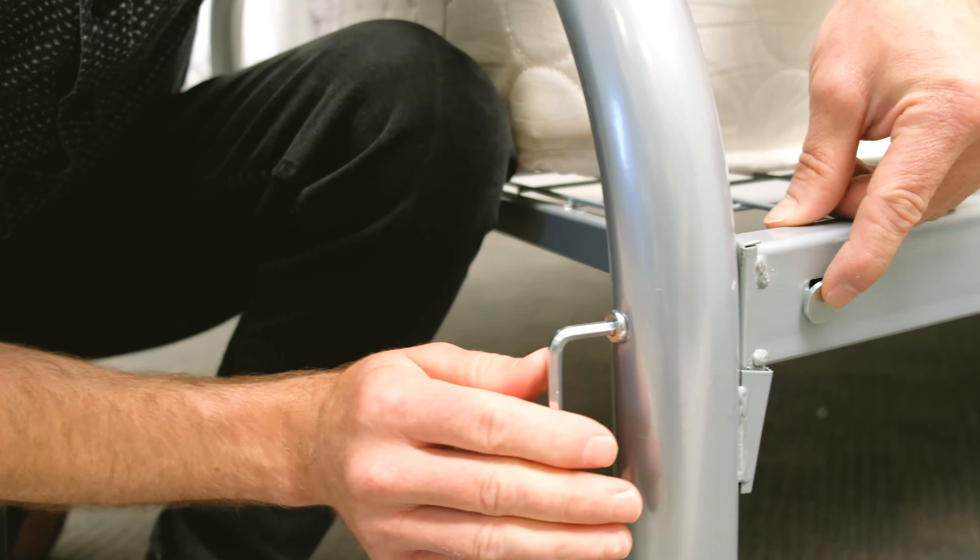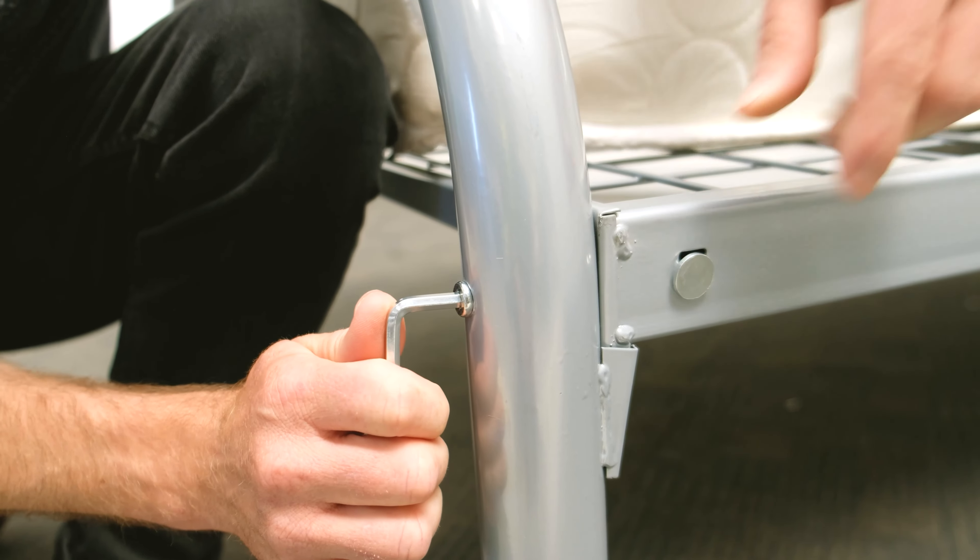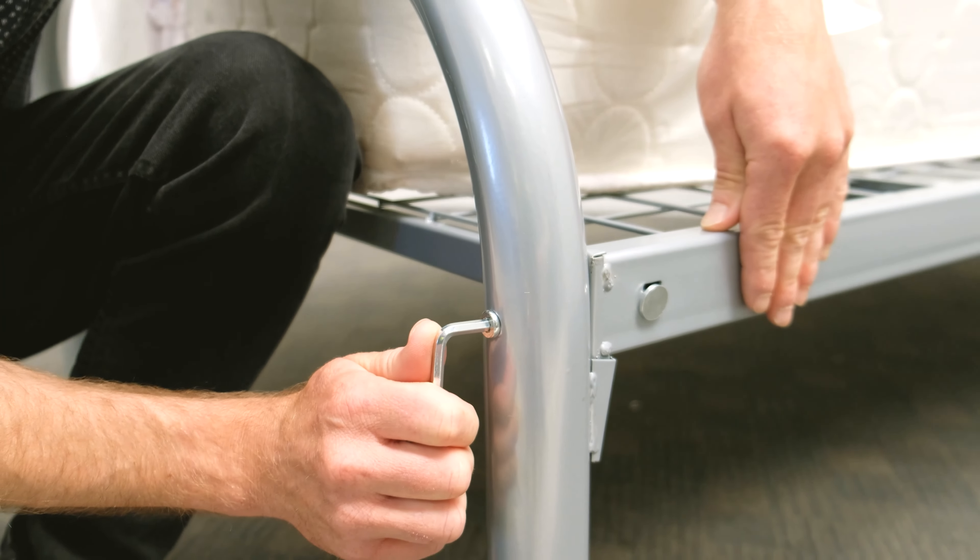The recessed nut gives the ability to tighten up the end frame against the base piece should this loosen over time.